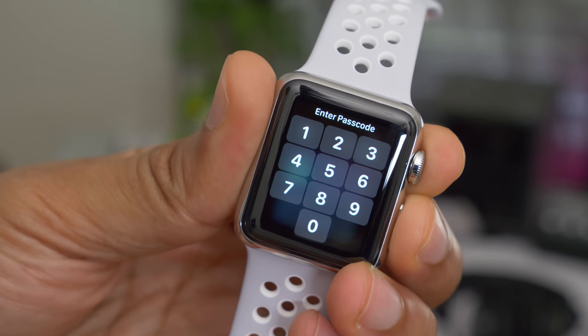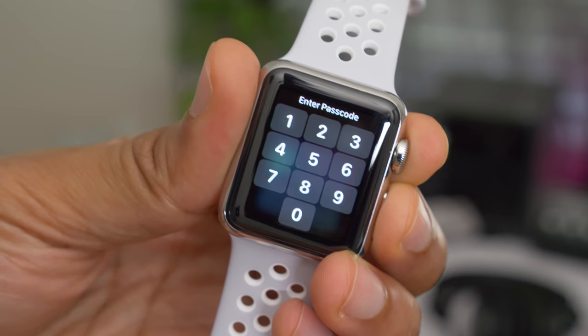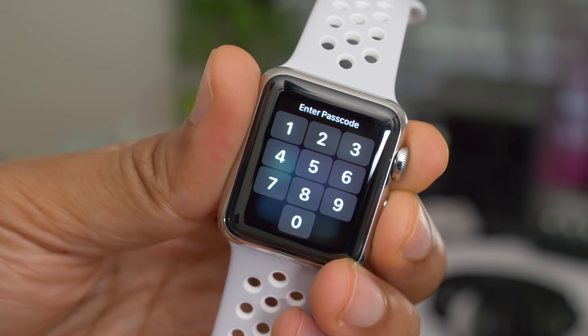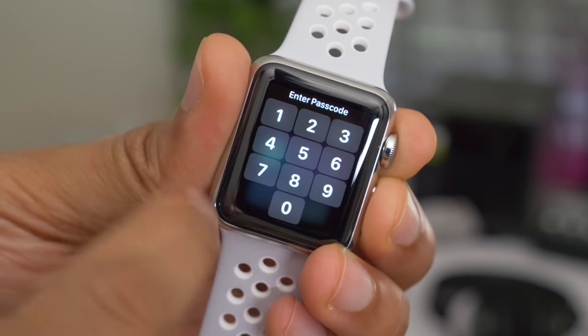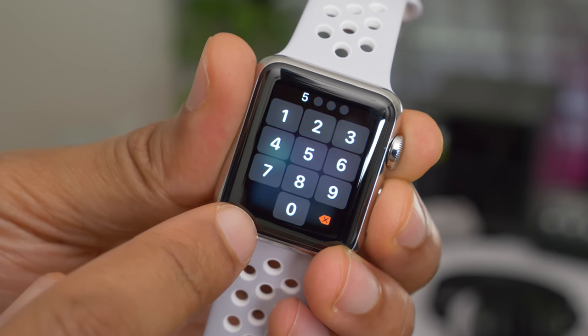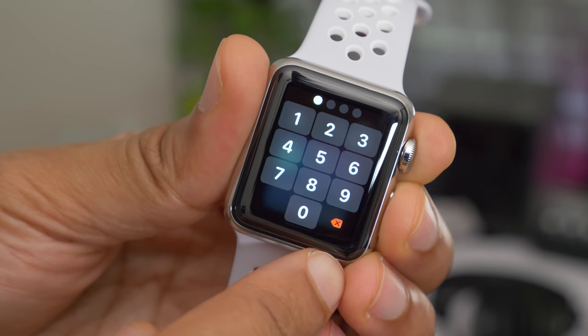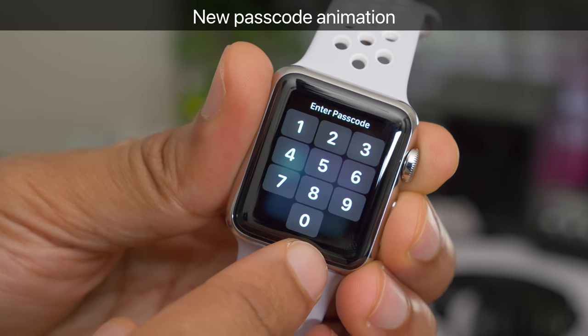You're also going to notice an updated passcode interface, and this interface has been updated to contain larger tap targets. So each of the passcode buttons — the numbers one through nine, including zero — have been updated to be larger and easier to tap on. You also have a new red-colored delete button, just in case you make a mistake.